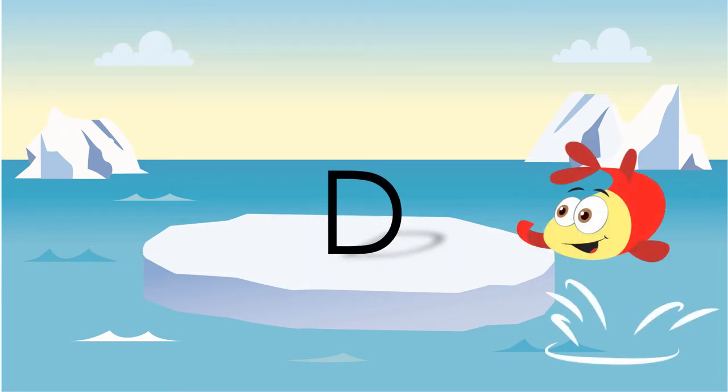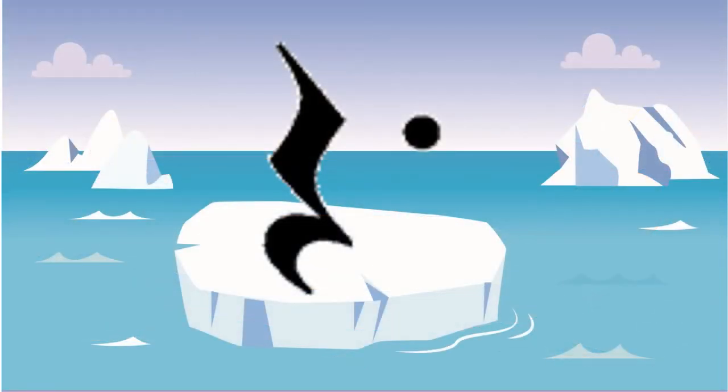This counts as a D in the treble or the bass clef. This dotted quarter rest is worth one and a half beats.